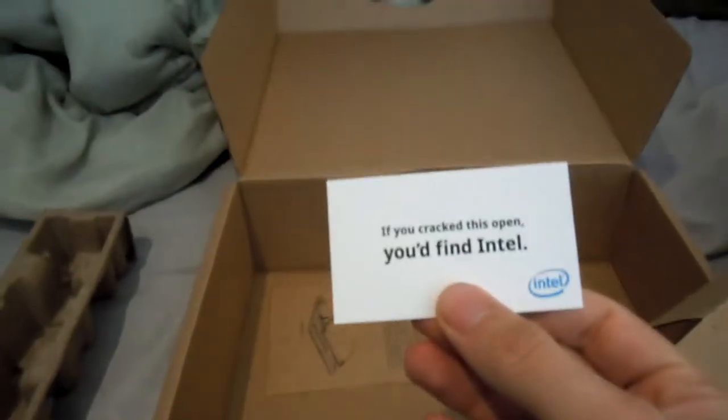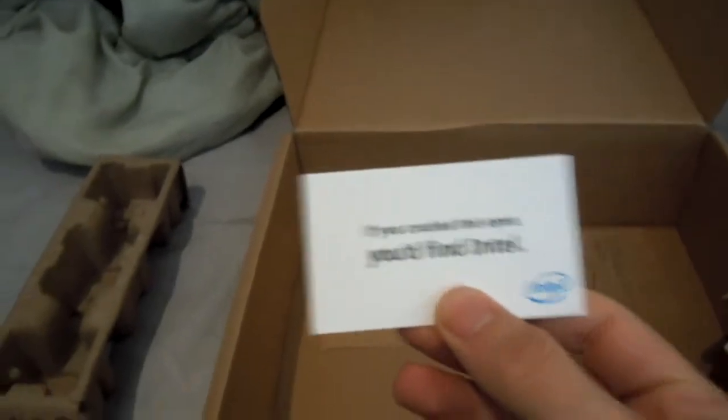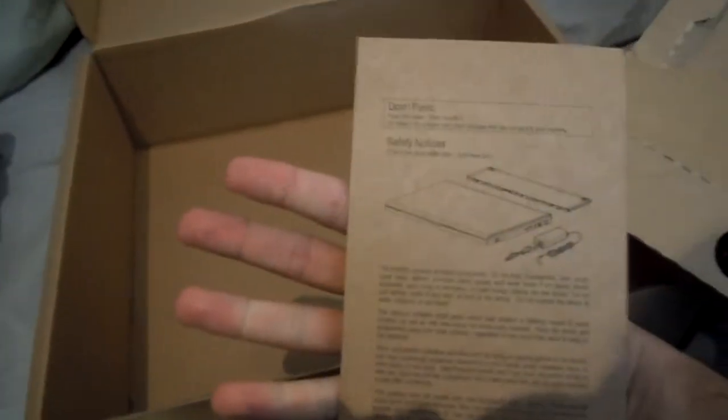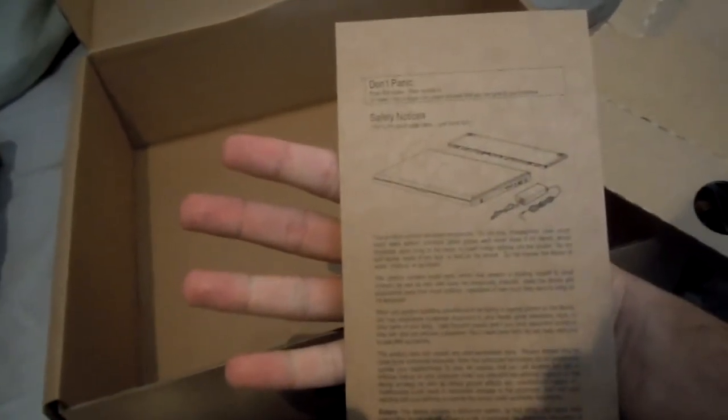Let's see what else we have in here. Crack this open — you'll find Intel. Sweet. Saving that, because that's cool. And then another little regulatory notice of FCC compliance, how to attach the power cable, safety notices, and Google — because I love them.